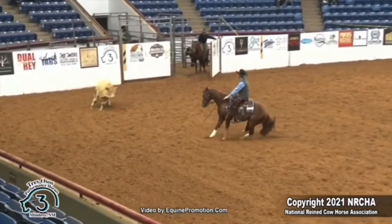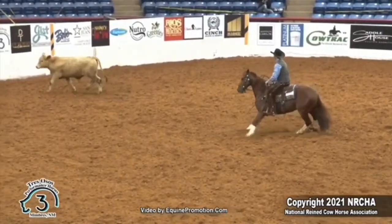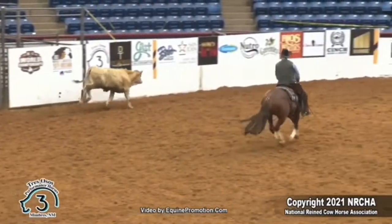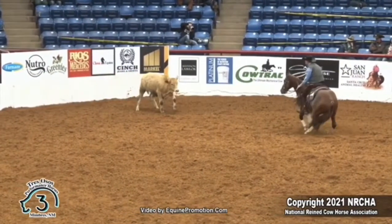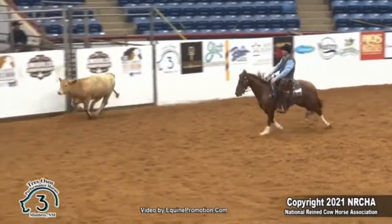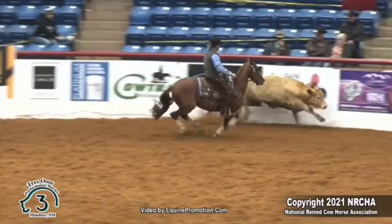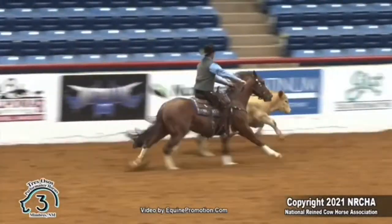Chris got a good little cow — looks playful, not too quick, not ignorant looking. It's moving across the pen, good for him. He's letting it move and then getting it stopped. It moved kind of short on him so he steps in and drives it. It comes off the fence like it might go around the end, so he steps out to stop it and bring it back. Feels like he's in good position going around the corner — really good shape, not going to be hard to get a stop.